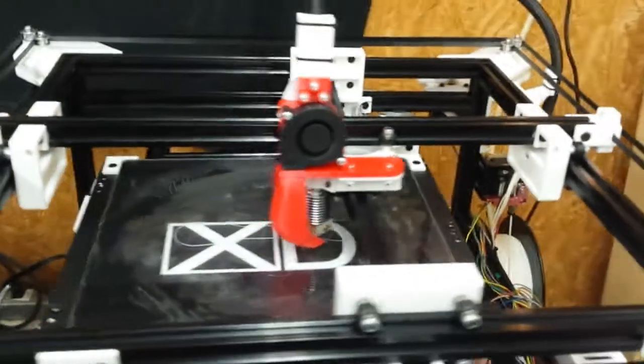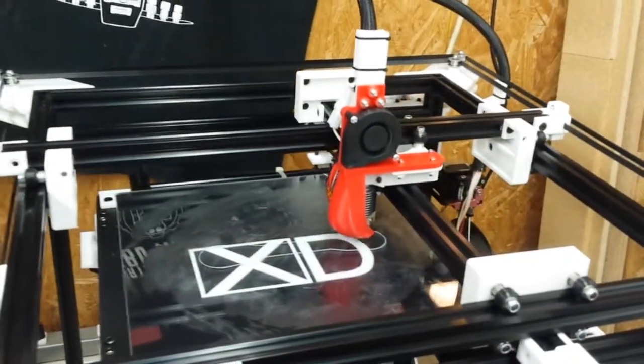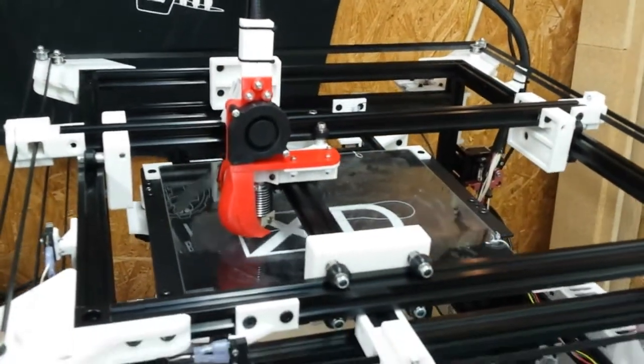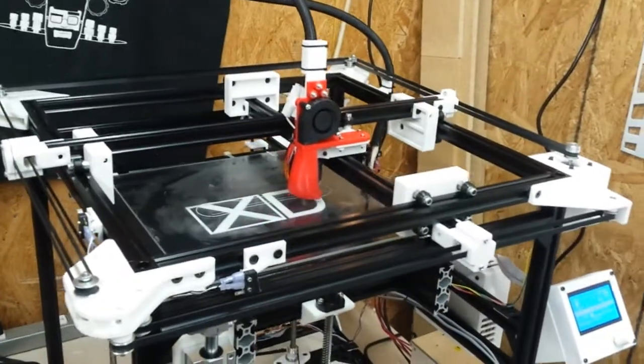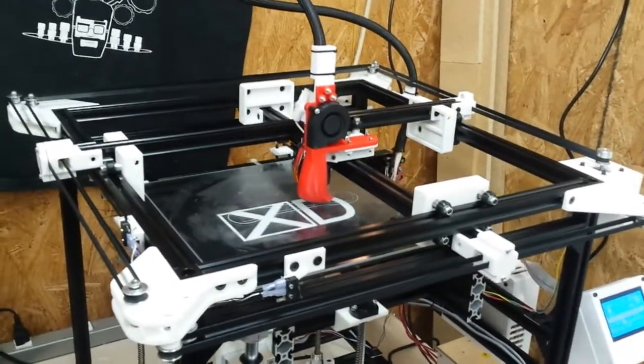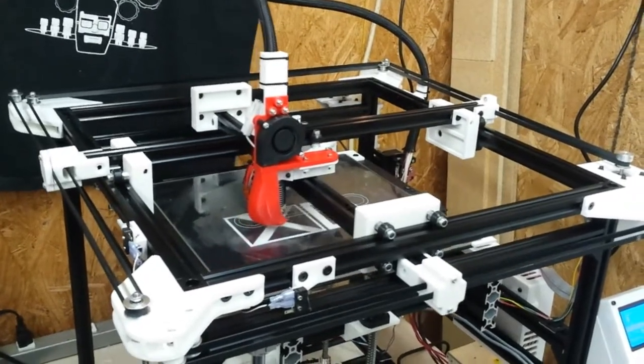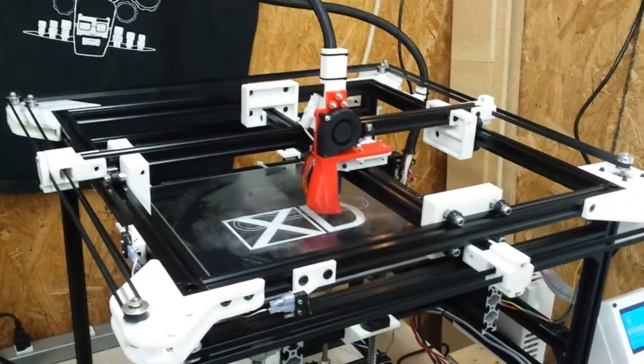This printer uses an X design — two cross beams, each beam driven by its independent stepper motor. As you see, the belts wrap around in a U-shape so that each of the beams is driven on both ends.